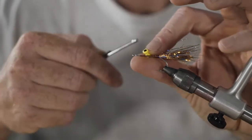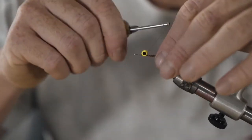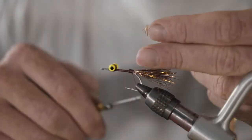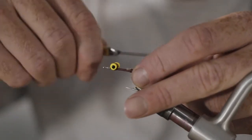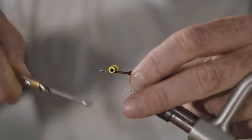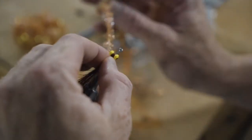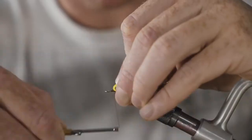Dumbbell eye — we've got the same ones we just used for the Redfish Ritalin. Tie those in maybe a quarter of an inch, a third of an inch behind the eyes. Next step is to take the Root Beer Cactus Chenille in medium size. Get a little tie-in point there, tie that down right on top of your Polar Chenille, and then bring your thread in front of your eyes. You can use the rotary function on your vise if you just want to hammer this out quickly, but I like to have a little bit of control with it. Finish it by tying it in front of the eyes and hold that back.